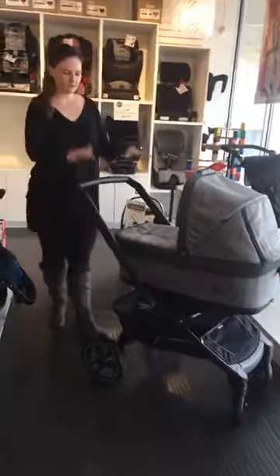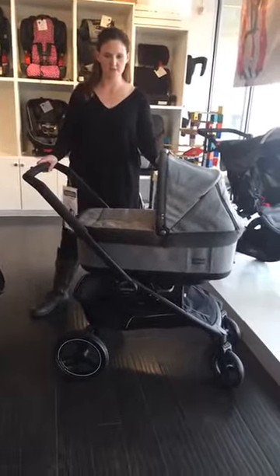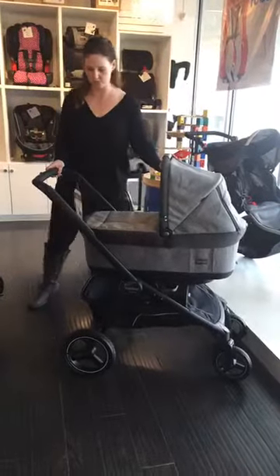So what you get with this stroller — essentially you can start off with this beautiful bassinet for the first few months of baby's life. The bassinet can be used for sleeping in overnight as well, so it's something that you can use to do double duty with. It's not just for the stroller.